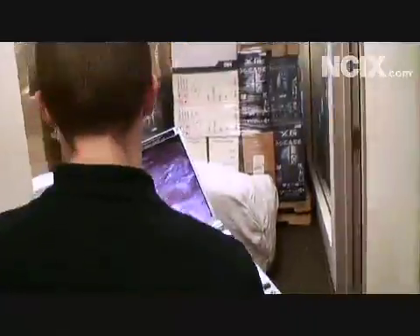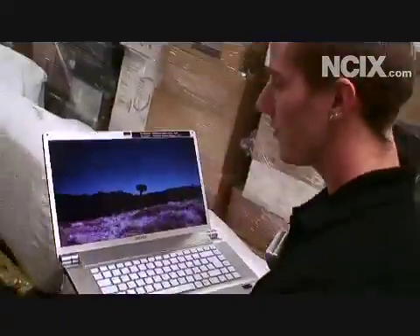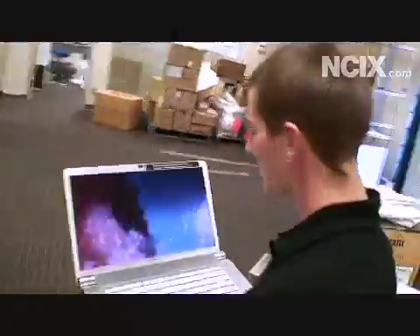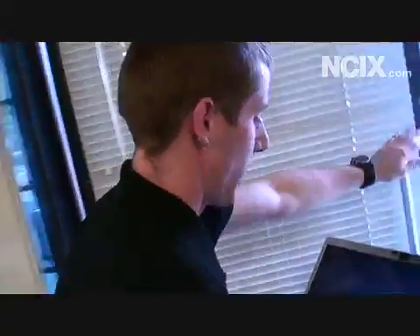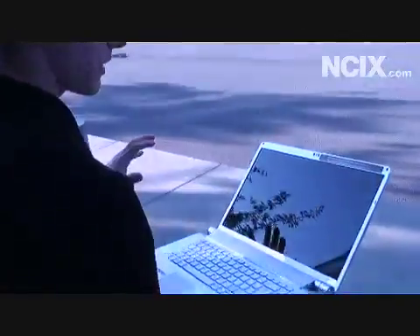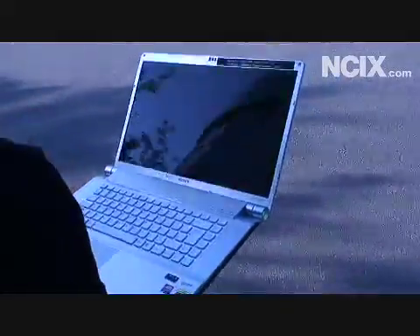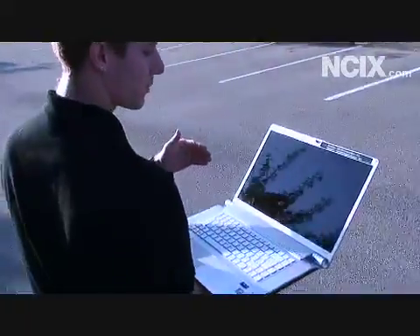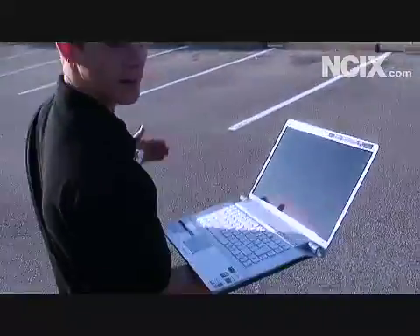Okay, so for our second run, the only difference between what we did on the first run and what we're doing now is that we're connected to a wireless N router. So that means that the wireless N network card in our VIO PC here is able to take full advantage of the extra bandwidth and the extra range of wireless N. So we're going out the door here. Now, this is where the wireless G router dropped out, but as you can see, the video playback is still smooth, and we're actually making our way across the parking lot.